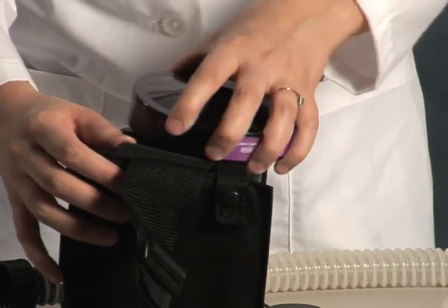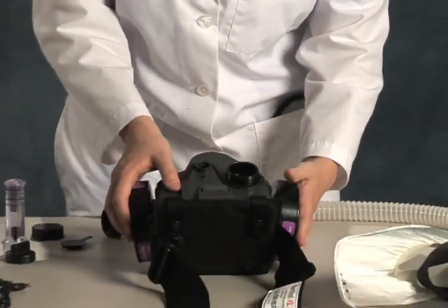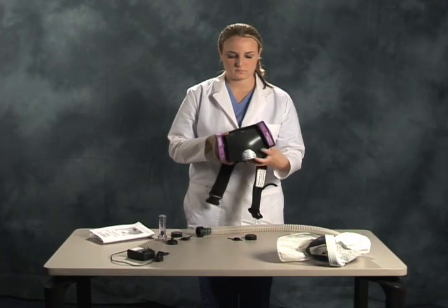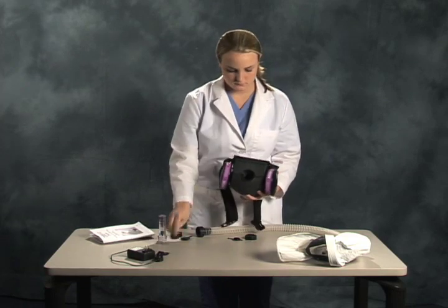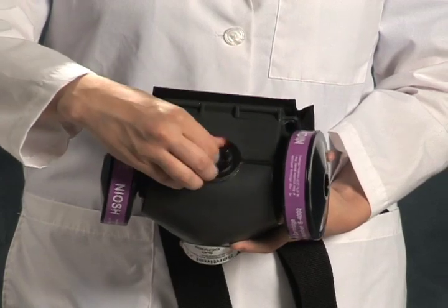The blower only requires two filters for the HEPA configuration. However, there are three threaded ports available. For this reason, a plug is provided for insertion into the third filter port. Insert the plug, or confirm that one has already been pre-inserted.